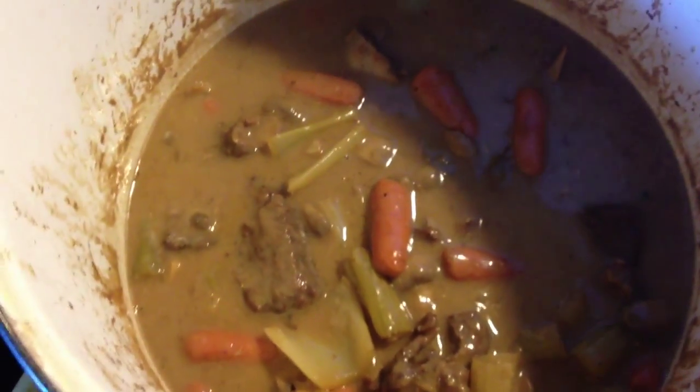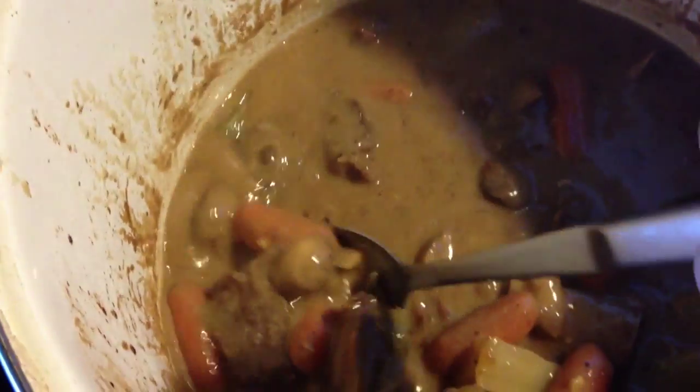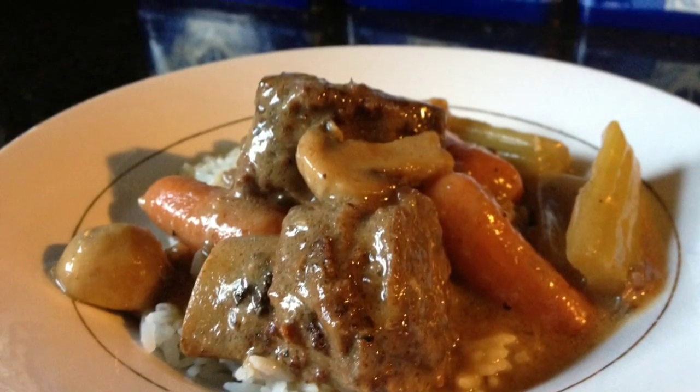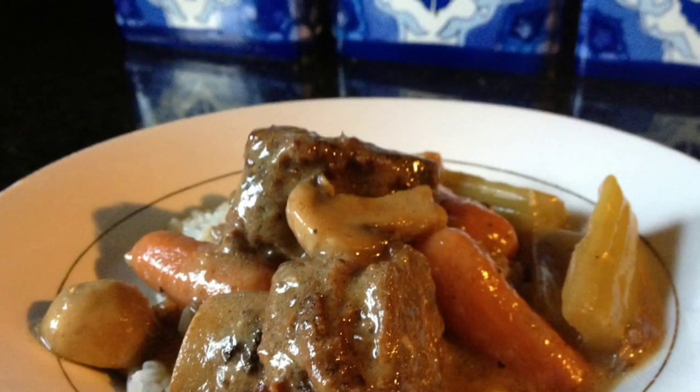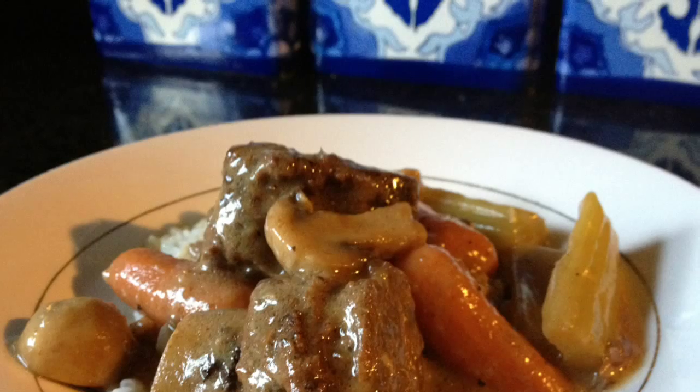Here we have our pot roast — man, this is delicious! As you can see, the thickness is perfect and the gravy is amazing. I like to take several pieces of short rib, place them over some rice, add a couple vegetables, and then finish with the gravy. This is my sister Elaine's famous pot roast. I know that you'll love this. Thanks again for joining me on Blessed and Highly Flavored — thank you, and God bless!